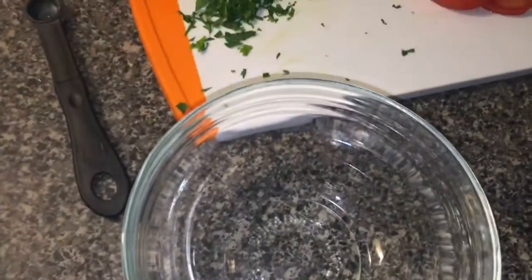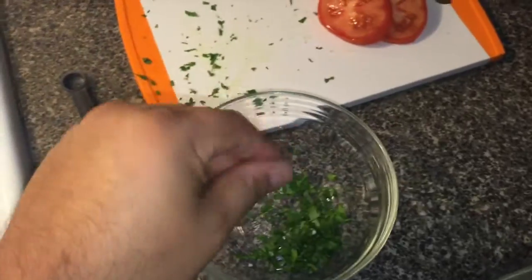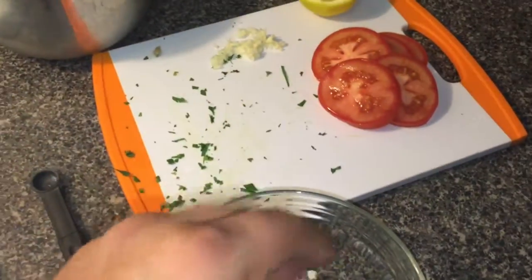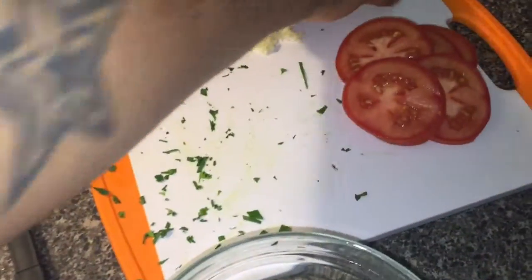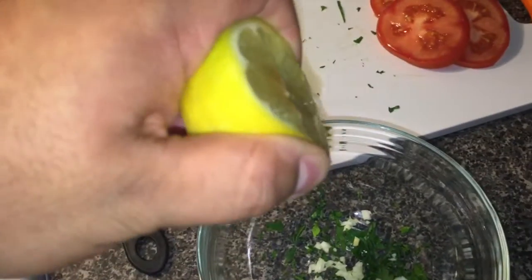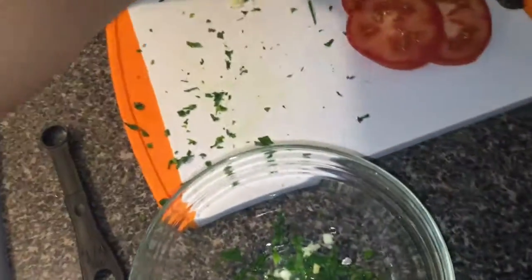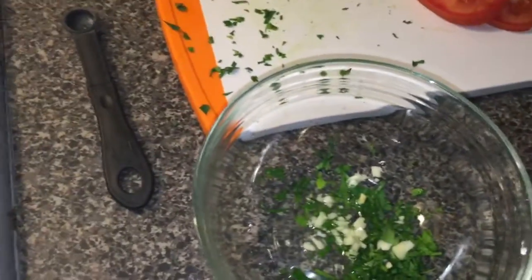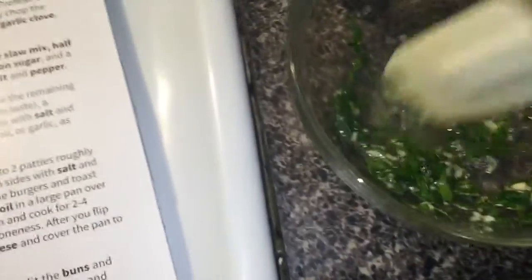To make the chimichurri, in a small bowl use the rest of the parsley, a pinch of garlic, and do this to your tasting — if you like less or more garlic, less or more lemon, adjust accordingly. Add a squeeze of lemon, salt and pepper to taste, and drizzle some oil. And there you have your chimichurri. I put a little more lemon with some salt.